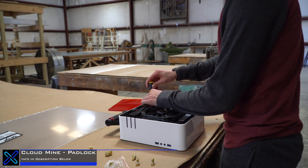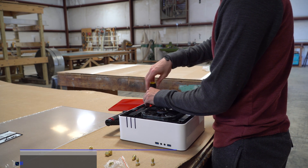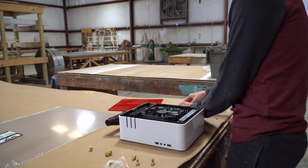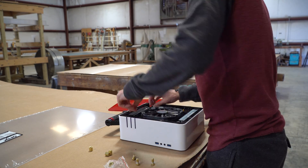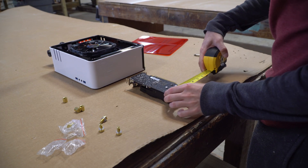First thing you need to do is pick up your sheet of acrylic. In this case I chose eighth-inch thick clear acrylic. Then I took the MSI GTX 1050 Ti low profile graphics card out of the case and measured how big the backplate would need to be.